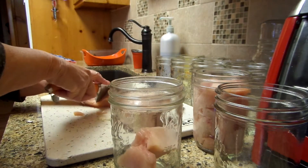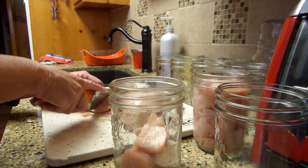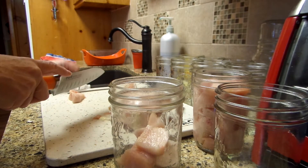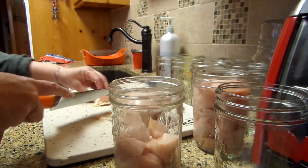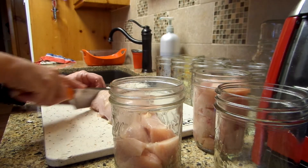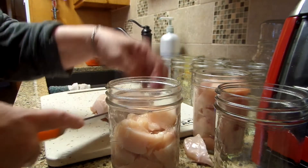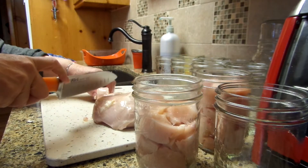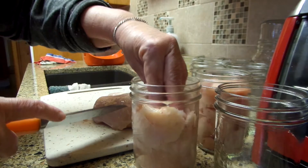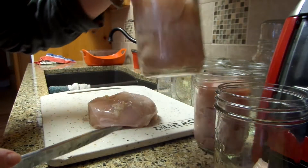I'm just going to be showing you the Zaycon delivery. When you go on the site — I'm going to put the link on — you type in your zip code and they tell you the closest delivery spot to you. We ordered this chicken eight weeks ago because it takes that long — they have to put in their order. Like I said, these are super fresh. You put in your zip code and it tells you what is being delivered in your area closest to you. It could be fish, chicken wings, salmon — they deal in a lot of stuff.